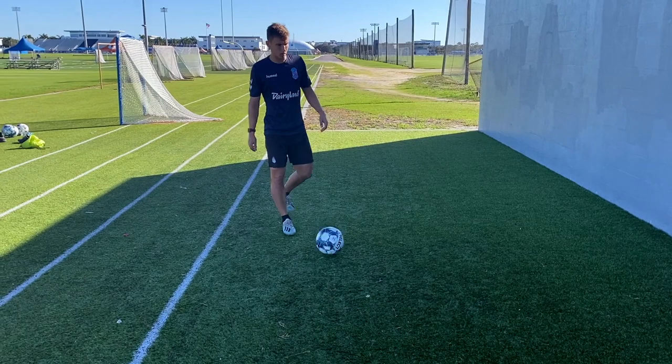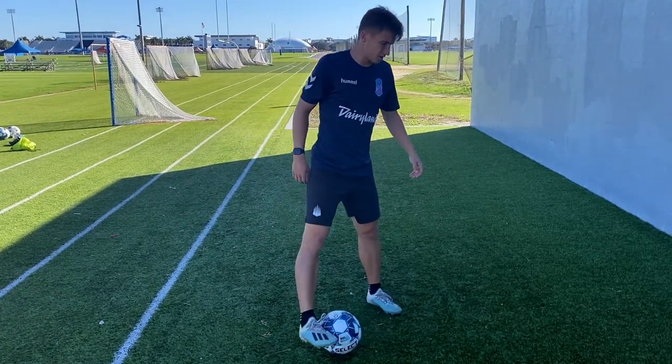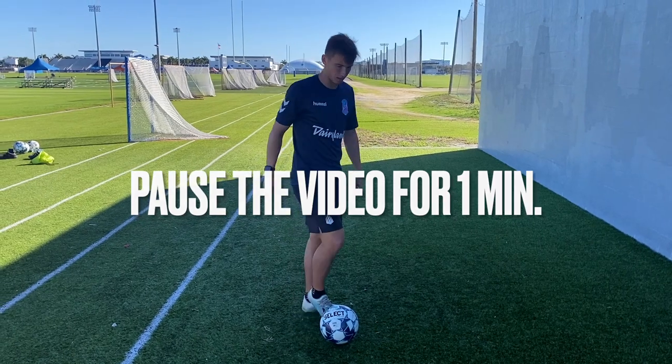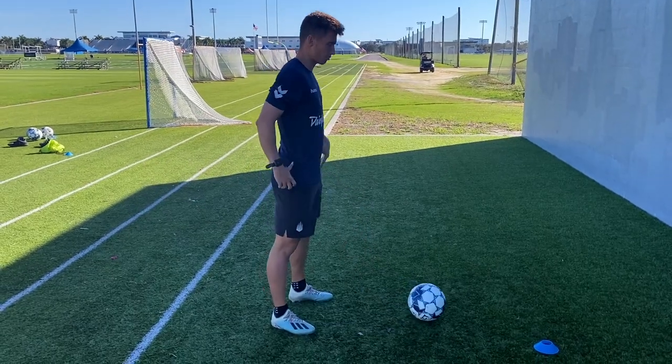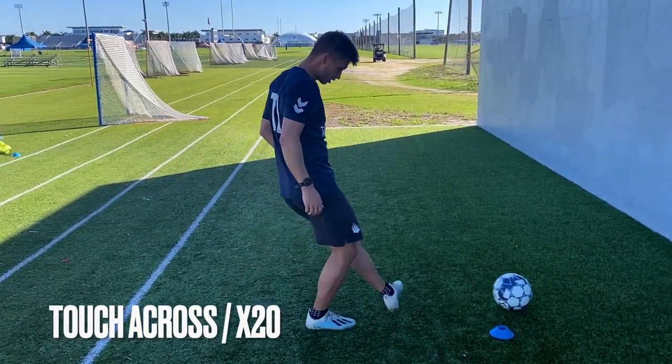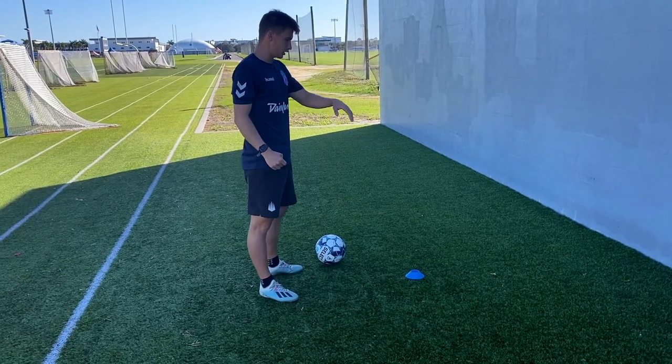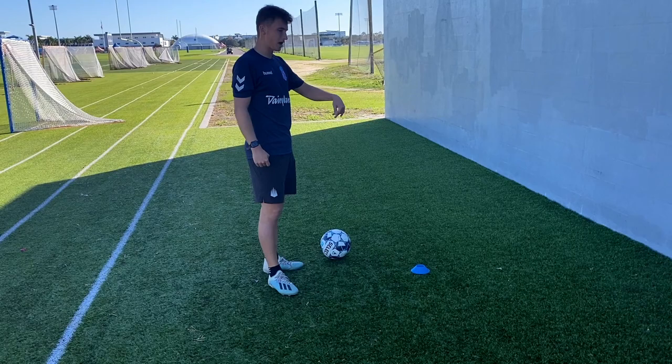And time. All right, now we're going to go into the second part of this training session which is the passing. Go ahead and take about a minute rest and we're going to get into it. It's just going to be pass, touch across the cone, and pass. We're going to do 20 touches on each side — 20 reps, 20 passes total. Here we go.